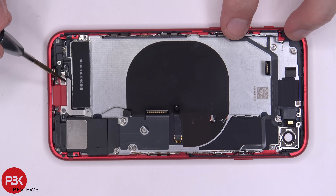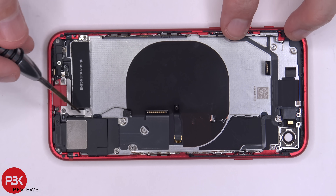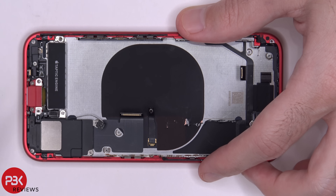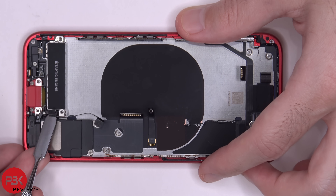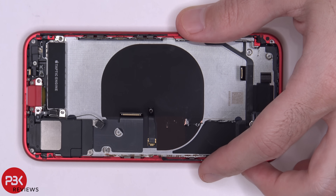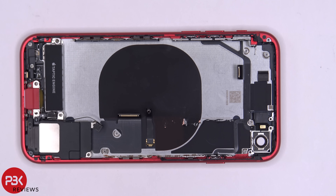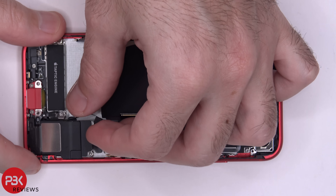Next we're going to remove this bracket down here. You have one tri-point screw and two Phillips screws you need to remove. Once we remove this bracket, we have one connector here we have to disconnect. Once you disconnect that connector, you have two more Phillips screws you need to remove — one on this corner and one over here. Now that those screws are removed, you can lift up and remove the speaker assembly.